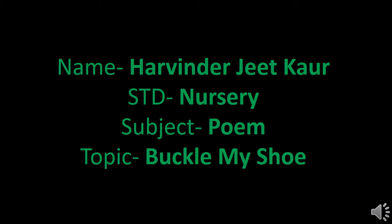Hello everyone, I am Harvinda Jeet Kaur, representing Sheet Vidya Mandir, English High School and Junior College, Nursery Section. Hello children, how are you all? Hope you all are doing well. Children, today let's learn a poem.